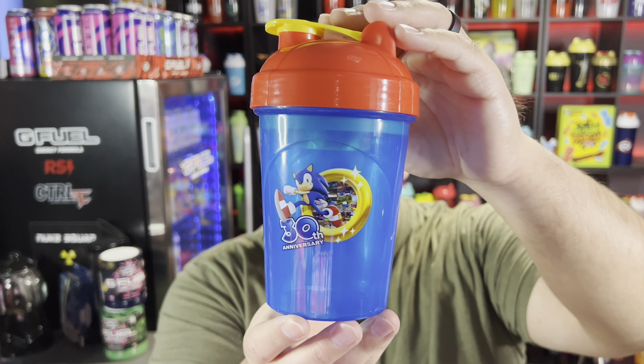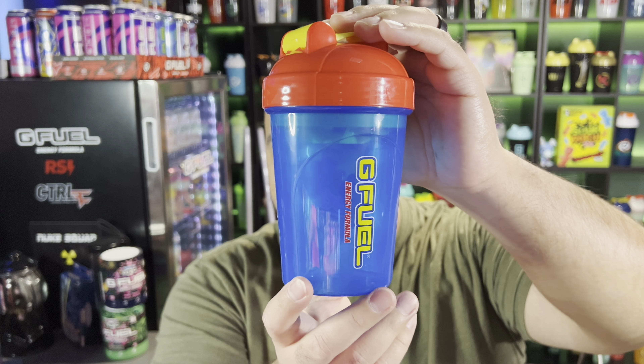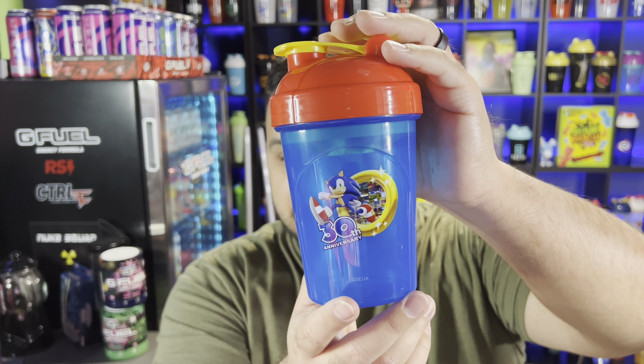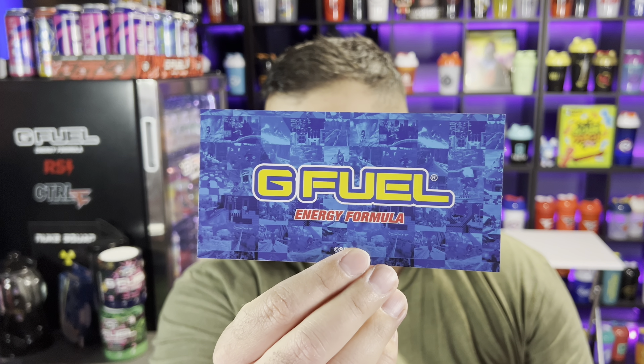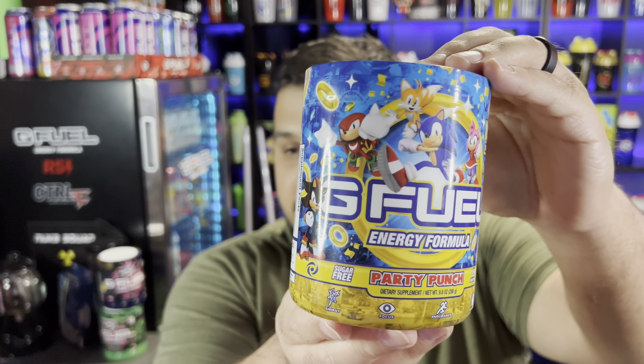I'll start off with the shaker, which is probably my favorite thing out of this. We have all the Sonic boxes now and I think this is probably my favorite Sonic shaker. It's his 30th anniversary — pretty cool. We'll be using the Peat Rings shaker for our water portion of the taste test today. Before we get to the tub, they did throw in a sticker — I wasn't expecting one. It has the Sonic colorway and all the different pictures on there as well.